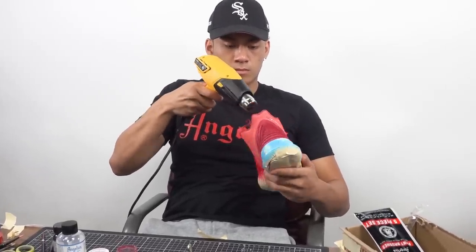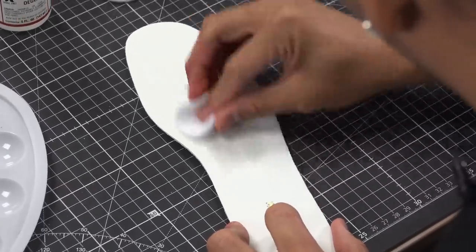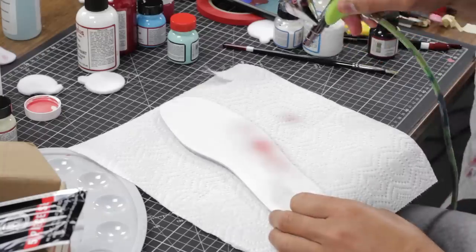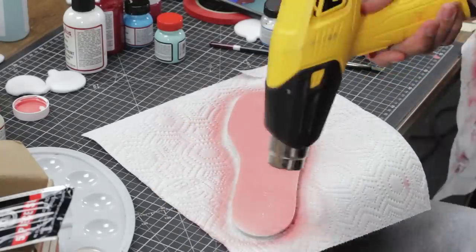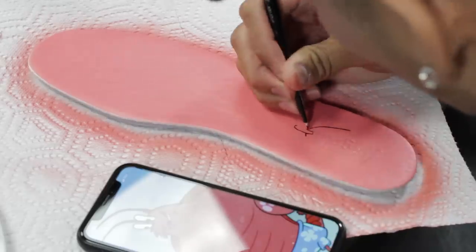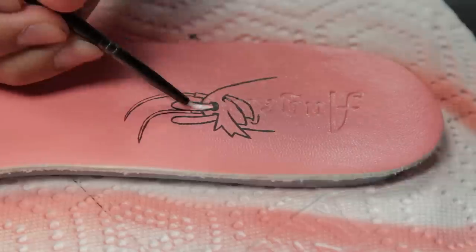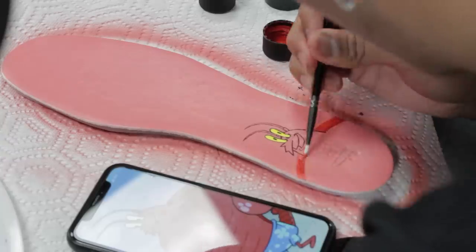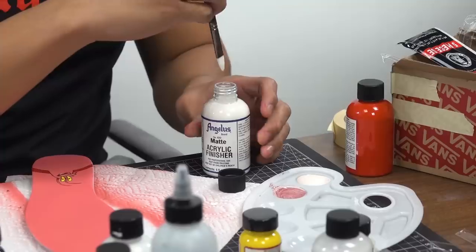Alright, so we're letting the shoes dry off to the side for a bit. Right now we're just going to focus on customizing these leather insoles. First thing you got to do — anything that's leather, you prep it with the leather preparer and deglazer.